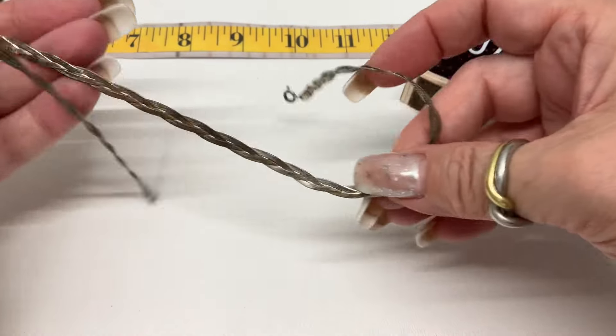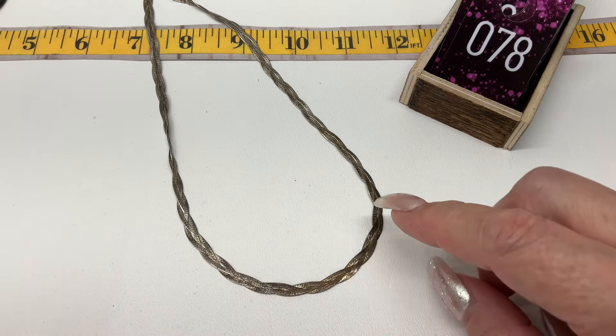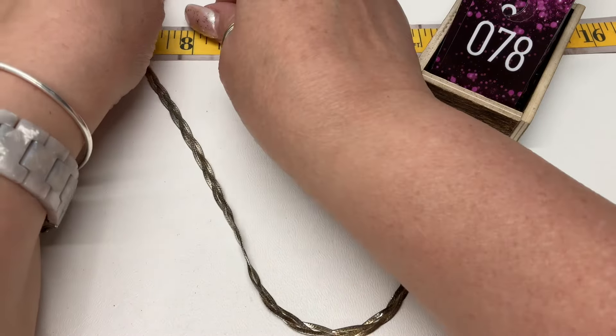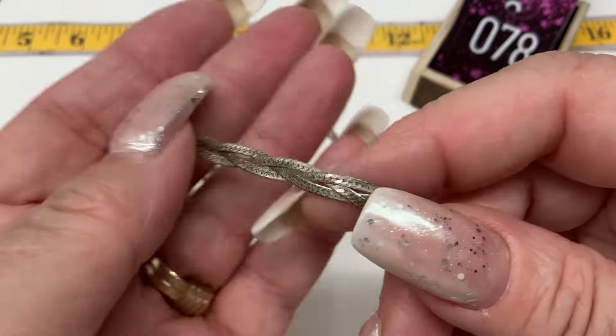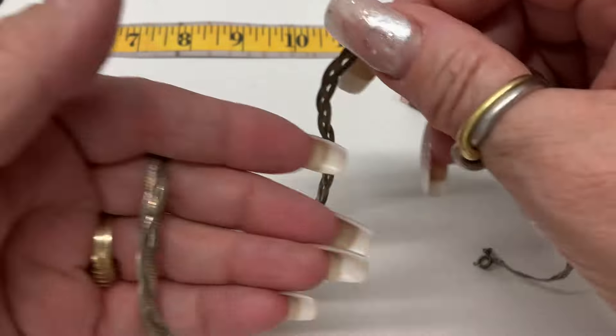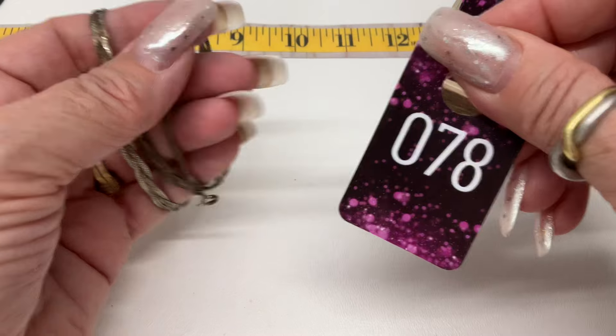This one is a braided chain, obviously sterling silver, and it's a herringbone braid. It has an 18-inch total length. Here it is up close — gorgeous. 18-inch total length on this one. I'll do $20 on that one.